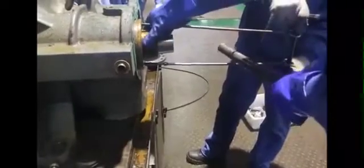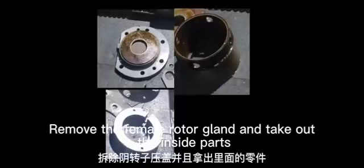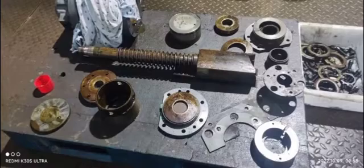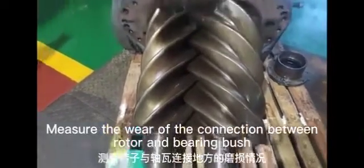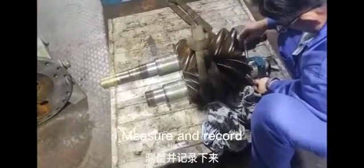Lift the longitudinal ring with a lifting ring. Remove the female rotor gland and take out the inside parts. After drawing out the rotor, measure the wear of the connection between the rotor and bearing bush. Measure and record.